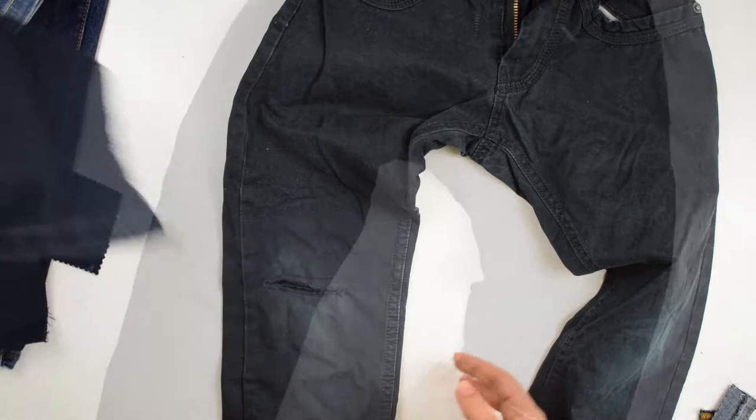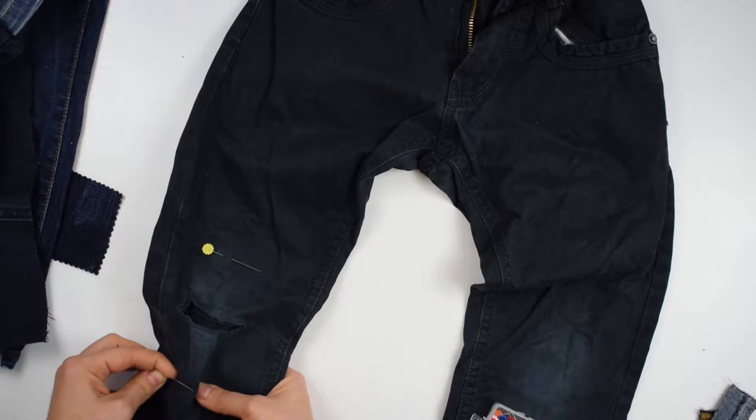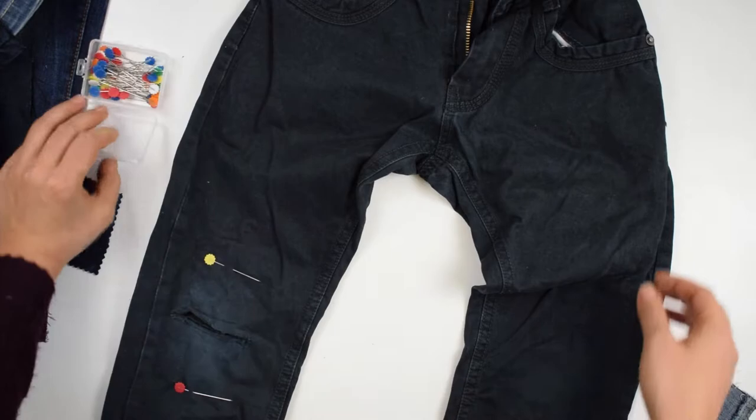First pick a fabric piece that looks well next to the main fabric. You may aim for the same color or go for a contrast color for a nice effect. Then mark with a couple of pins the area that you want to replace. Do that on the leg with the bigger tear.